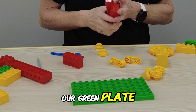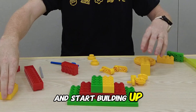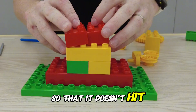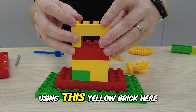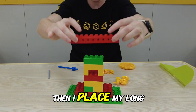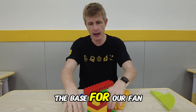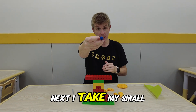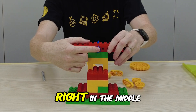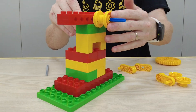First of all we take our green plate. We're going to lay down a base in the center of our plate and start building up. Our fan needs to be a little bit high so that it doesn't hit the ground. I'm going to go up a little bit taller using this yellow brick here and then one more green brick. Then I place my long red brick on top — that is going to be the base for our fan. Next I take my small blue gear and push it in the center hole right in the middle. I hold it in place with two yellow wheels.